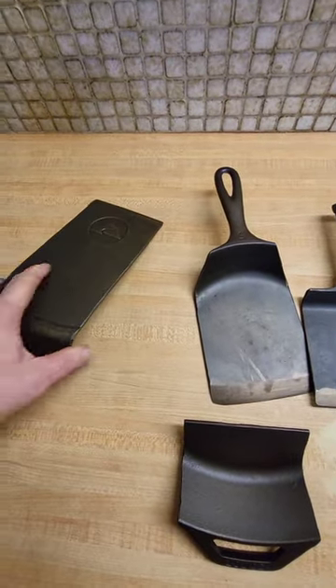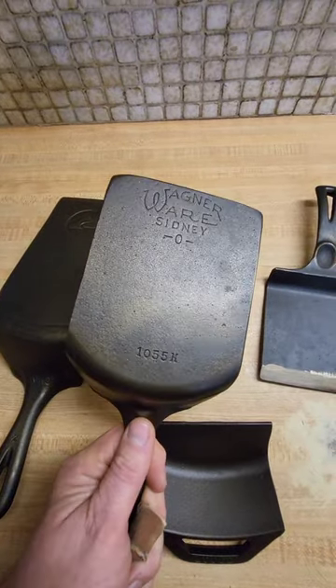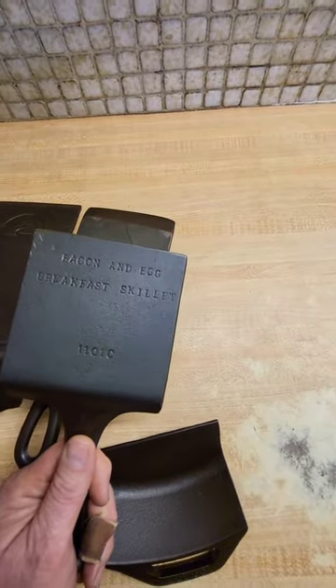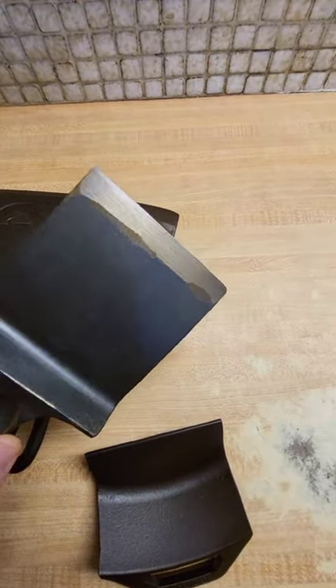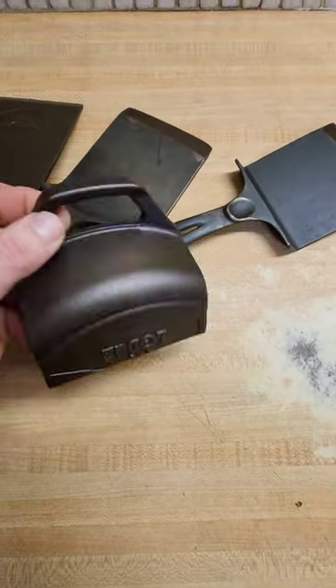This is an Ozark Trail, and this little one is a Wagner that busted — unfortunately, kind of sad. It was a bacon and egg breakfast skillet, but it was warped and cracked so I couldn't save it. I used the log to make a little scraper.